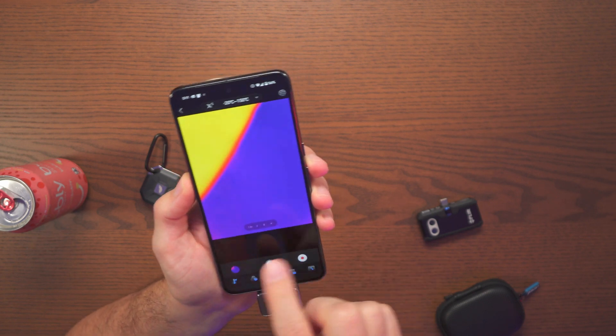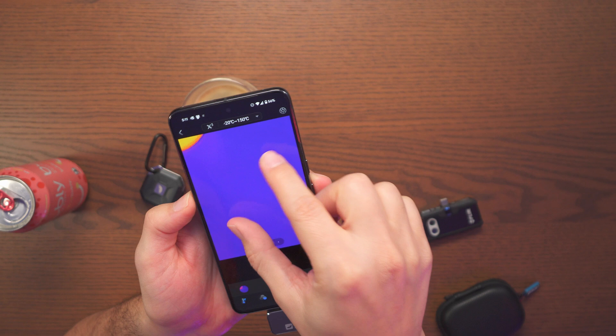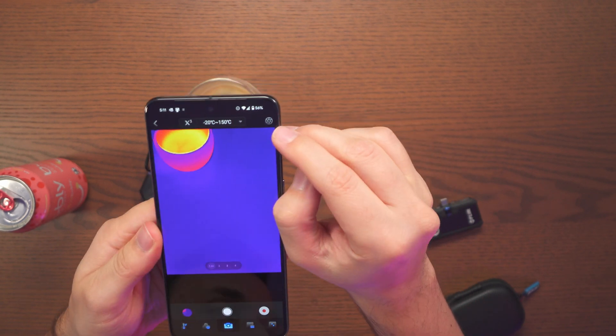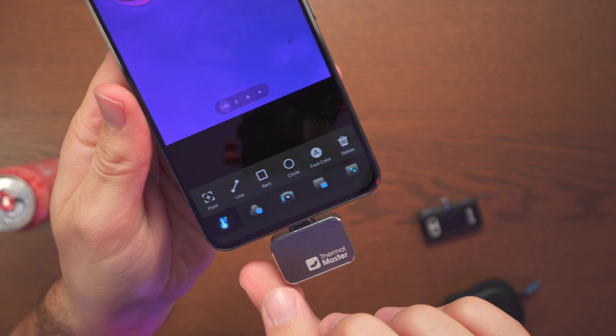Checking out the app, there are a few things we can go ahead and adjust. There's a zoom function so you can zoom in and zoom out. Up here we have the calibrations, and down here we have some options to choose from.